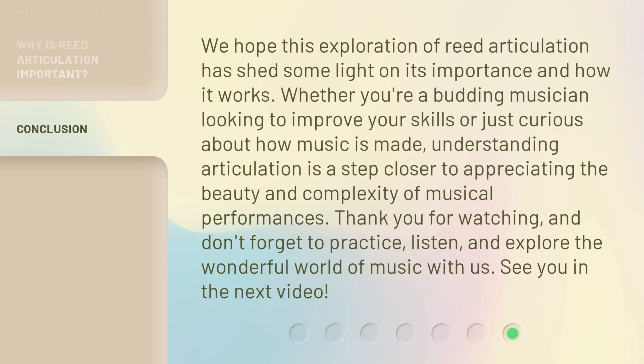We hope this exploration of Reed Articulation has shed some light on its importance and how it works. Whether you're a budding musician looking to improve your skills or just curious about how music is made, understanding articulation is a step closer to appreciating the beauty and complexity of musical performances. Thank you for watching. Don't forget to practice, listen, and explore the wonderful world of music with us. See you in the next video.